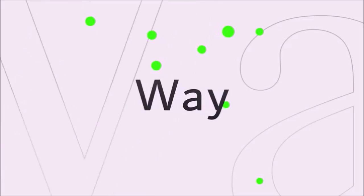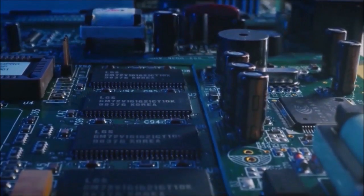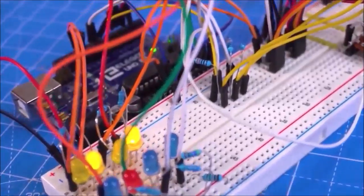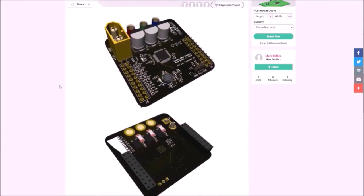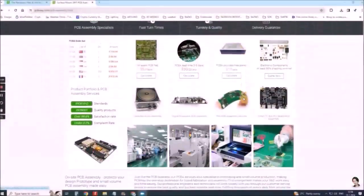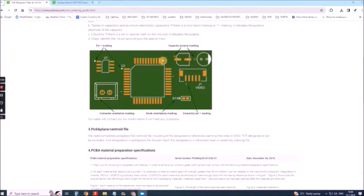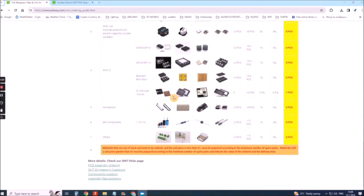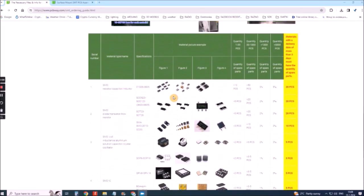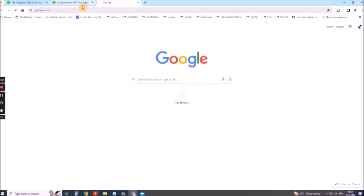This project is sponsored by PCBWay. They provide the services you need to create your project at the best price, whether it's a school project or a complex professional project. On PCBWay you can share your experiences or get inspiration for your next project. They also provide completed surface mount SMT PCB assembly service with ISO 9001 quality control. Visit www.pcbway.com for more services.